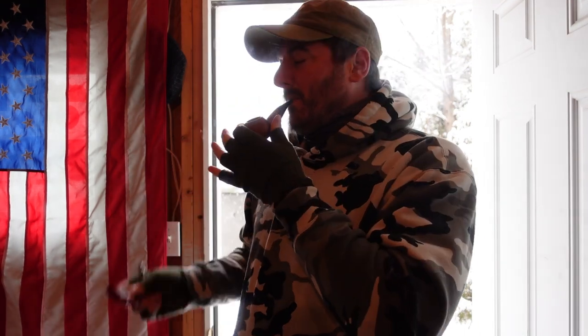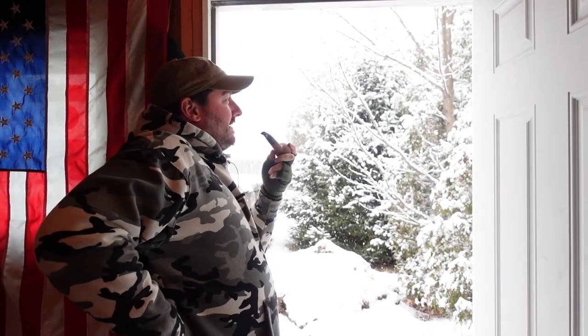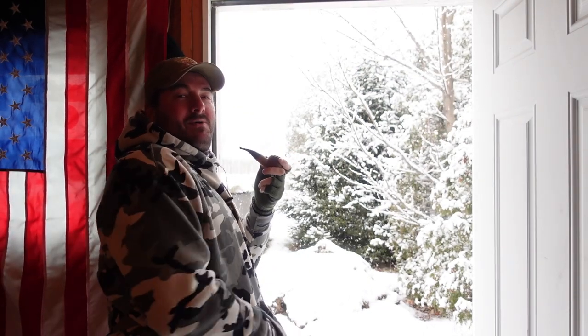Sorry about the lighting again — I wanted to try something different. I'm kind of forcing myself to stand up so the Haunted Bookshop doesn't kick my butt, if you will.